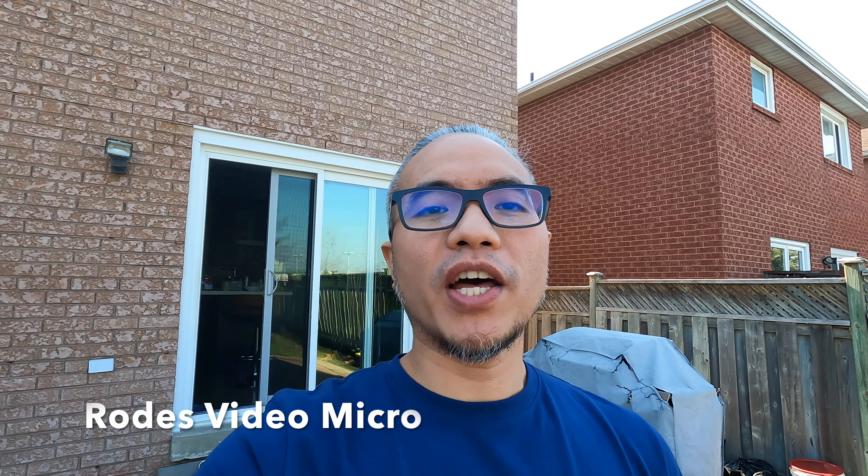Testing GoPro Hero 9 with Rode Video Micro. Testing one, two, three — the quick brown fox jumps over the lazy dog. Galileo, Galileo, Galileo Figaro Magnifico!